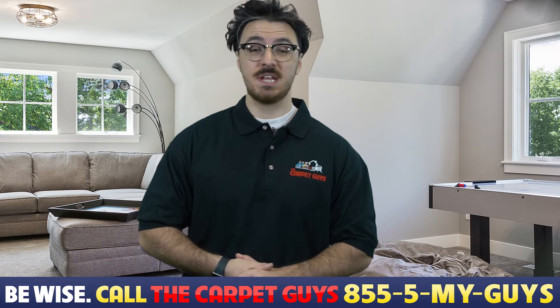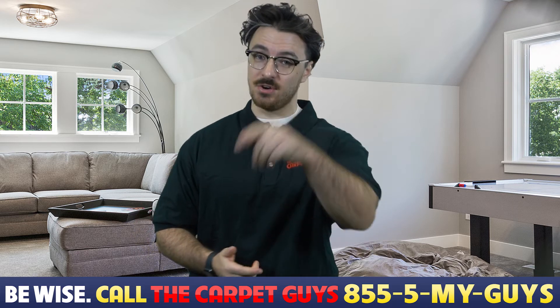Thank you guys so much for listening. Again my name is JoJo with The Carpet Guys and we will see you in our next segment.